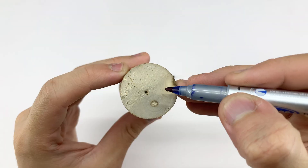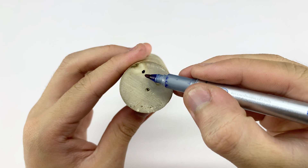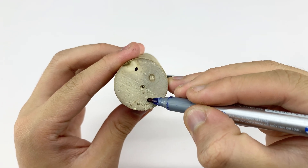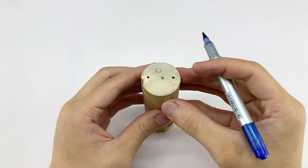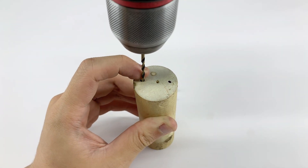Next we'll drill two small holes just the right size at a proper angle to secure the two rivets. These holes ensure the rivets hold firmly, keeping the welding tips attached to the handle securely while maintaining the correct current direction during use.